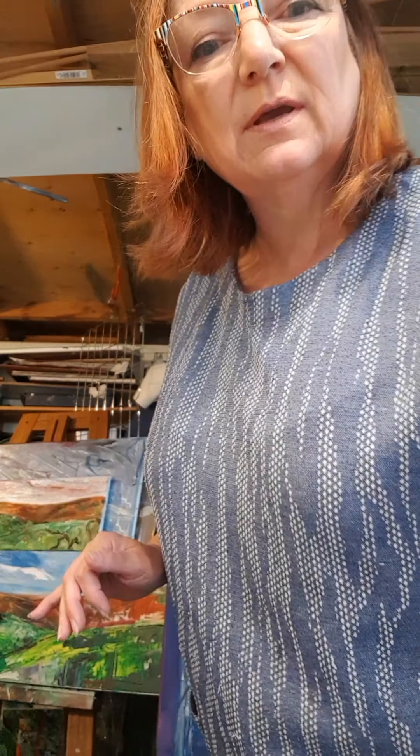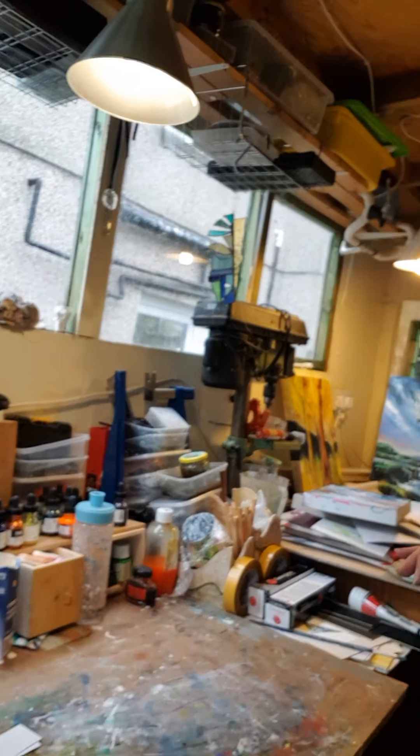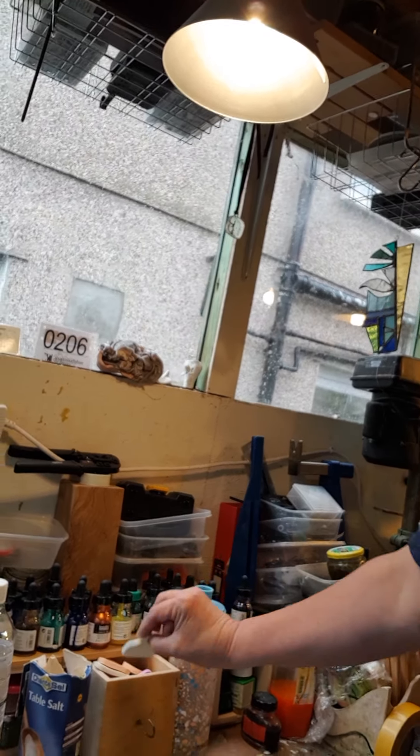I also do my ink paintings, and this is my desk that I work on. As you can see, these are all my acrylic inks and I do use these makeup sponges quite a lot, so that's quite interesting.